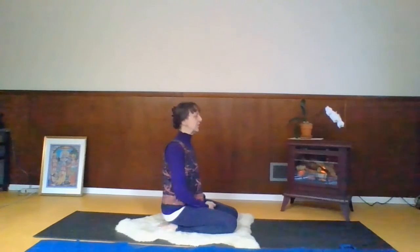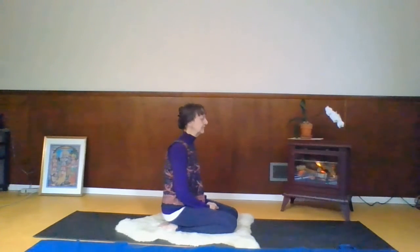Sit and do your four breaths — in the nose, out the mouth. Great job!